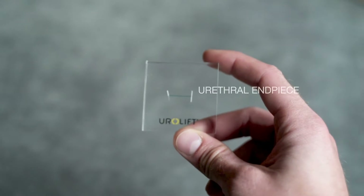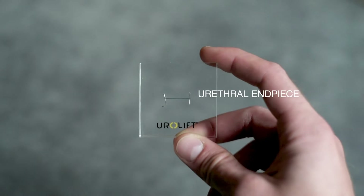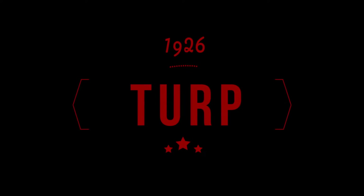Here's the actual implant — it's quite small. There's a urethral end piece and a capsular end piece. Next, let's talk about the TURP. The transurethral resection of the prostate is one of the oldest endoscopic procedures. It is still listed as the gold standard procedure for the treatment of lower urinary tract symptoms.